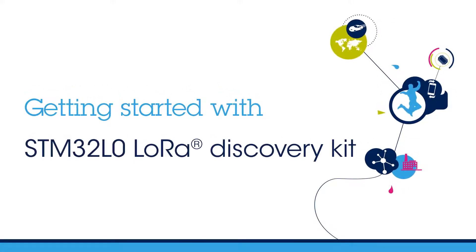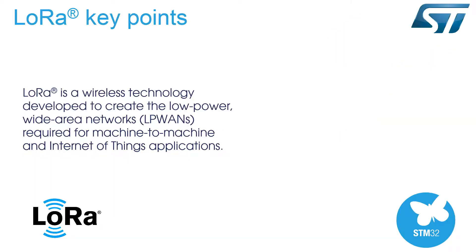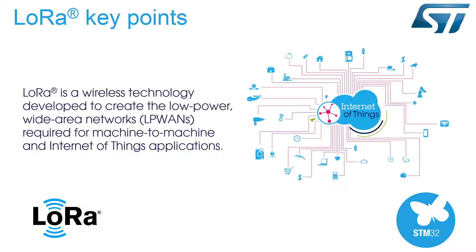Hello and welcome to this video about the STM32L0 LoRa Discovery Kit. The LoRaWAN protocol is an open global standard used for secure, carrier-grade IoT-LP WAN connectivity over a wireless LoRa network. The LoRaWAN certification program guarantees the interoperability and the technical flexibility to address multiple IoT applications.